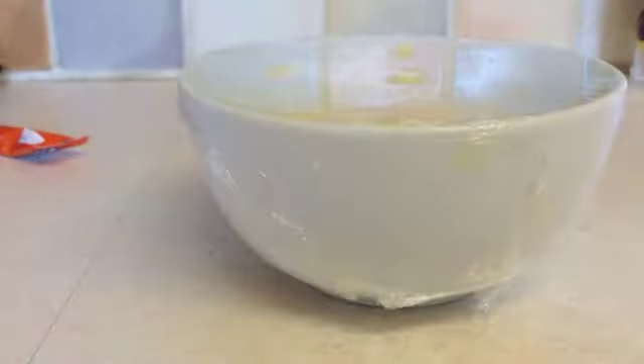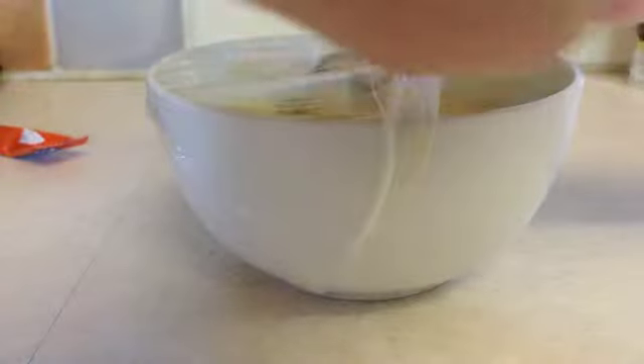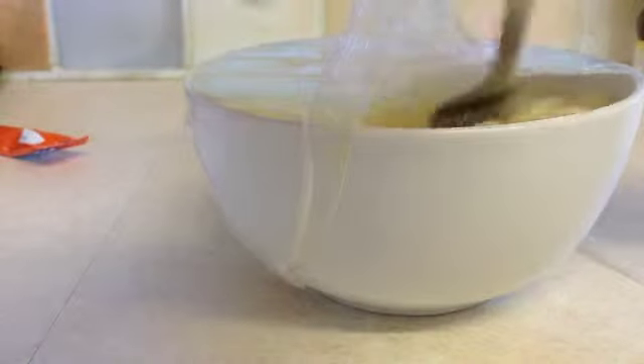Now you have put it in the microwave for one and a half minutes, you may now stir. Stir. Now put it back into the microwave.